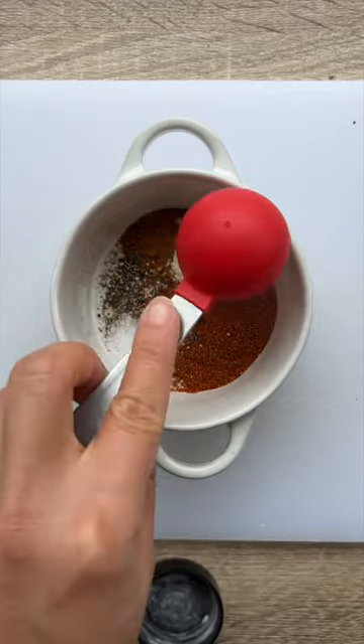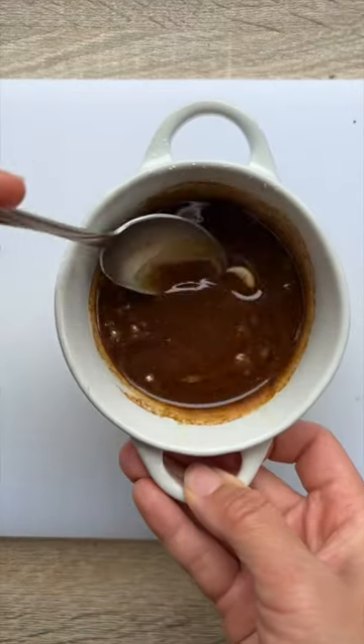In a small bowl, combine the olive oil, paprika, turmeric, black pepper, and salt. Mix it well and set it aside.